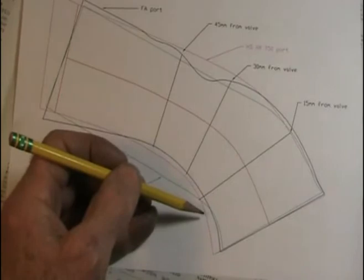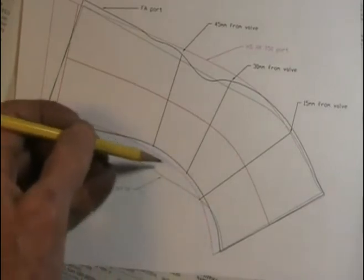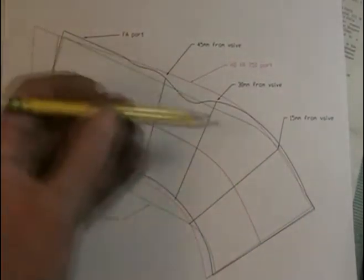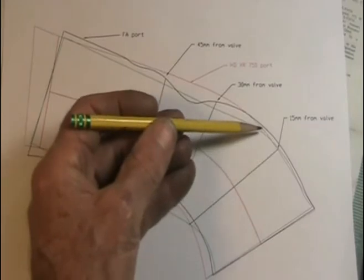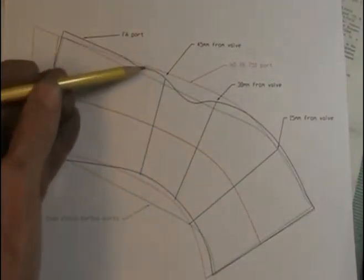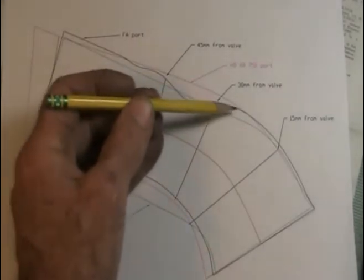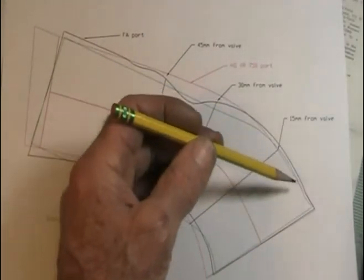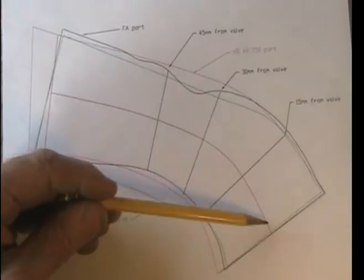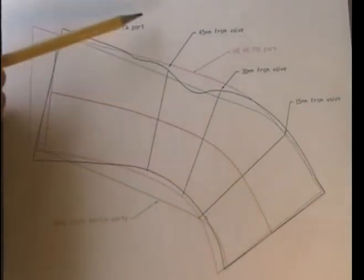All we're going to do is move this over a little bit for the bigger valve and it should match up with a Harley port. The full auto line has been raised and you can see it's nearly a match for this red line which is the Harley XR 750 port. We don't have much work to do here on the very top.